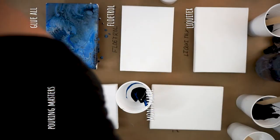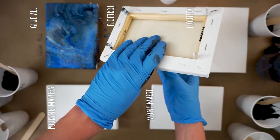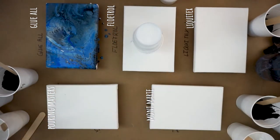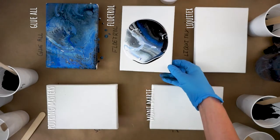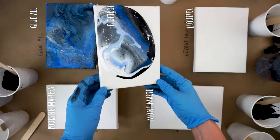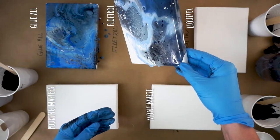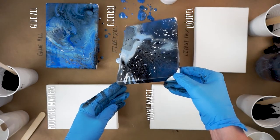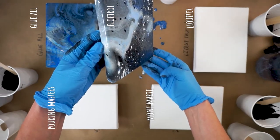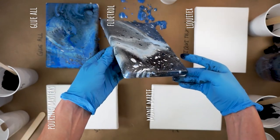Next up is Floetrol. I'll admit Floetrol isn't my favorite additive, so I may be biased — and I think my mix was a little too liquidy. The colors really did muddy, which might have been my fault from one too many pipettes of water. But you get a ton of cells — this is pretty much just a cell-based painting. If cells are exclusively what you're after, Floetrol is probably the medium to choose.